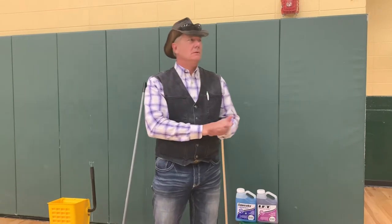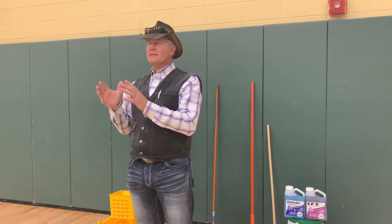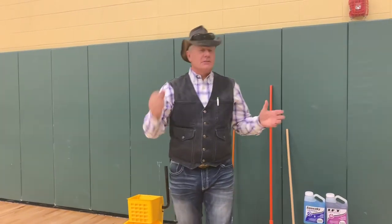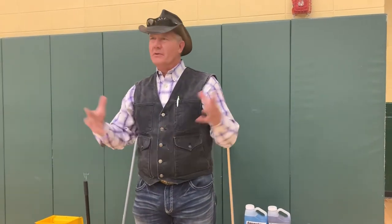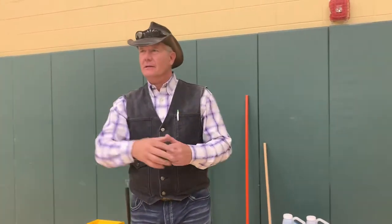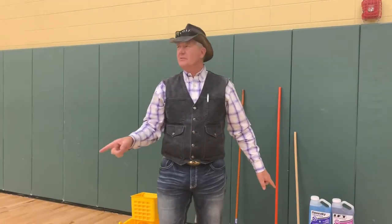Moving on to recoating the floor: to really keep it to the standard you want, Roger, this is a two-times-a-year recoat floor. Studies show that nine out of every ten people who visit this school are coming to this room. They should be going to the classroom, but they're coming here — it's just the reality. Having this room look good is monstrously important to the image of your school. Question from Alan: how many coats every time you finish it? If we're doing water-based finish, I'd be looking for two coats.